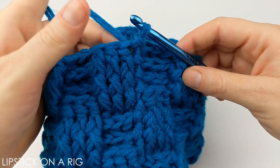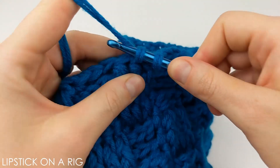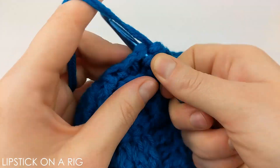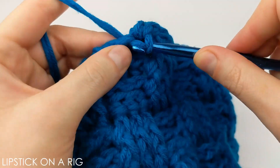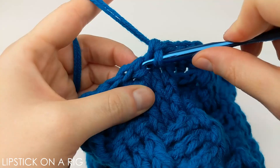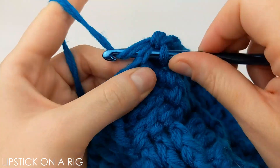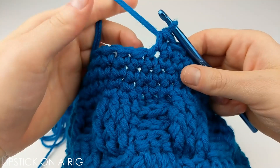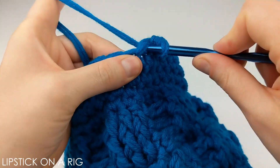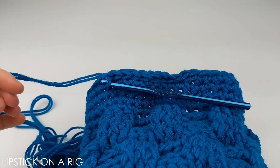Slip stitch into the top of your first stitch, then starting from here we're going to place one single crochet in each stitch. This is going to be a continuous loop pattern, meaning we won't start and stop each row, but you're always welcome to chain one, single crochet across, and slip stitch into the chain one instead. Either way, work four rows of single crochet across all stitches. Then place one slip stitch in the next 10 stitches and cut and tie off your yarn.